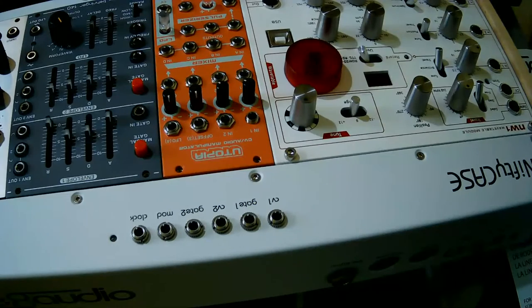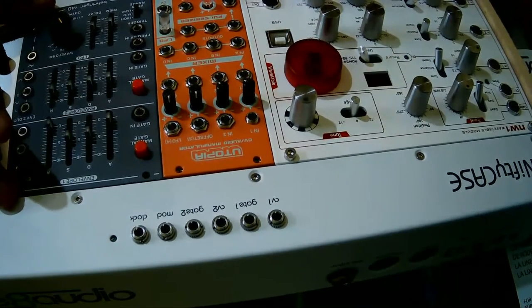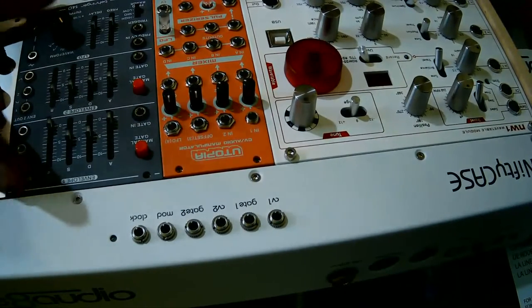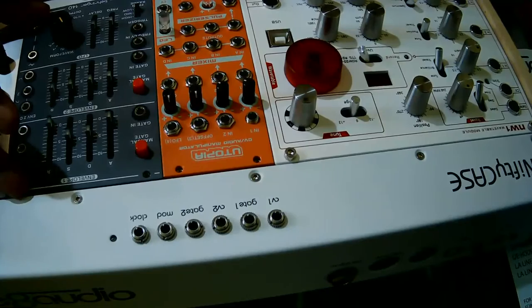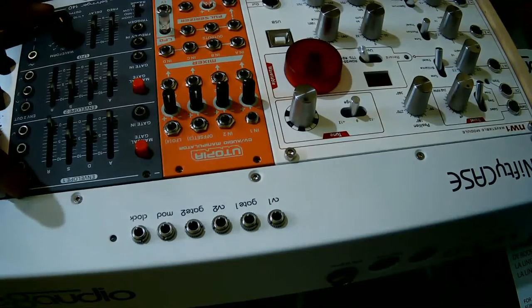Then I have the Dreadbox Utopia, which is acting like a mixer. I'd like to have at least a two or three voice mix triggered in. I do like chords and expression.